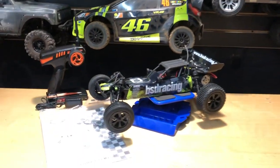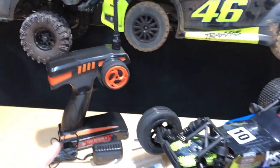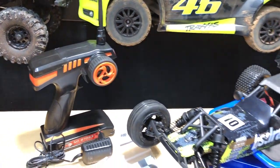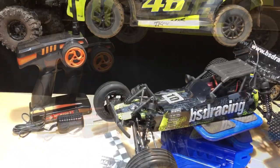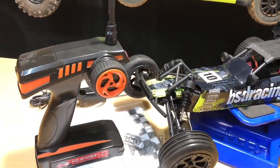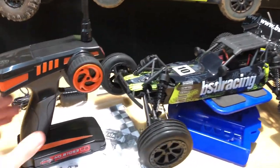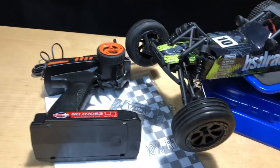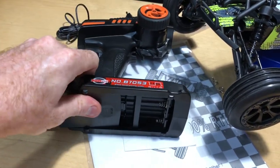I want to give you a heads up - this takes eight double-A batteries. I'll put a link in the description below for this vehicle along with other things going on with BangGood's 11.11 sale, so you can save money on all different kinds of RC stuff. It also supports the channel if you use those links, so I definitely appreciate that.